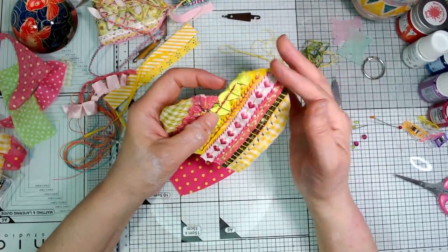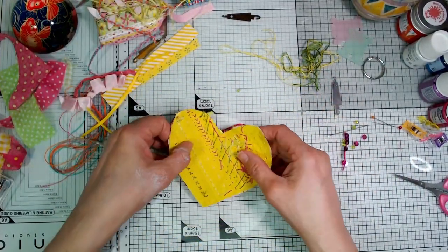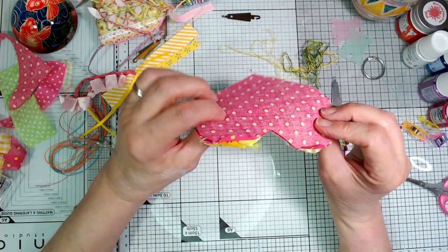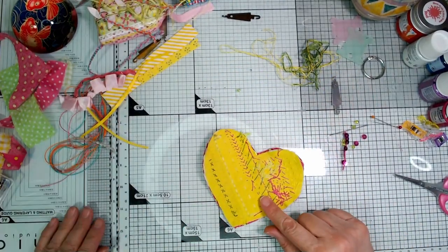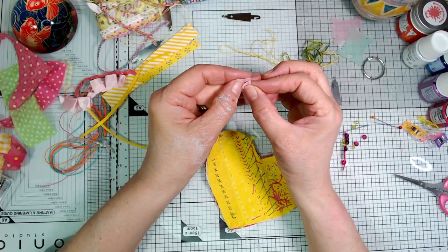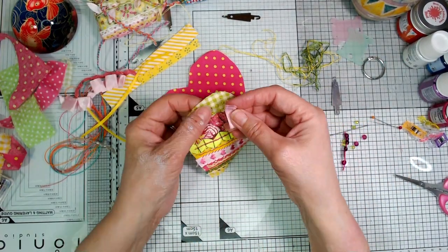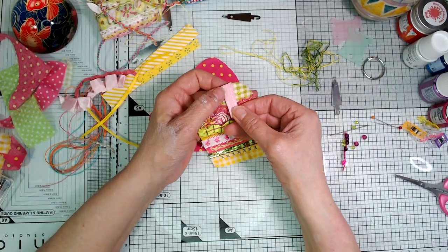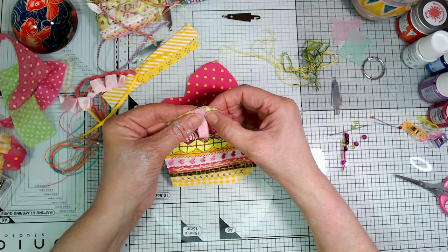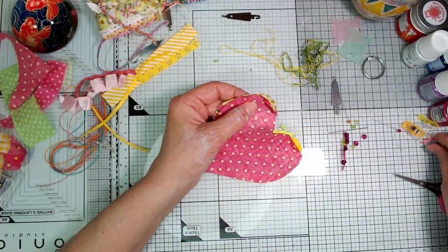I've trimmed it again where the trimmings were overhanging just to tidy it up, and now the idea is to put it right sides together with the fabric that will become the back of the heart. But at this point, here it is — this is the shorter piece of ribbon that's going to become the loop to attach to the book ring. With the loop, I'm going to put it like this so that when it's all stitched together and turned inside out, it will come out the right way. It's got to go inwards like that — this is where the pins do come in handy.